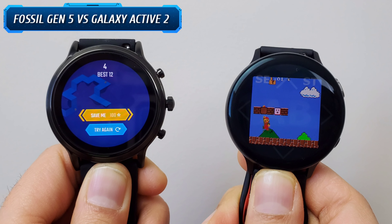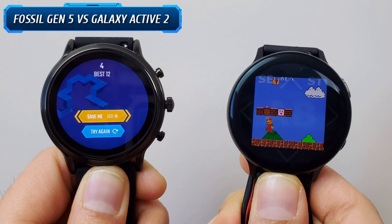Hello everyone, welcome to our channel. Today I am going to put the Fossil Gen 5 against the Samsung Galaxy Watch Active 2 for an in-depth comparison. So let's get started.